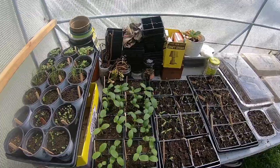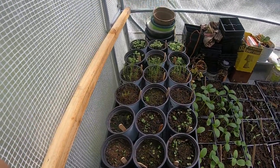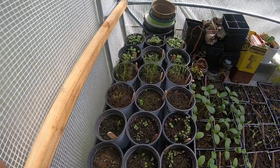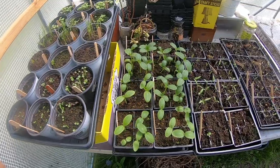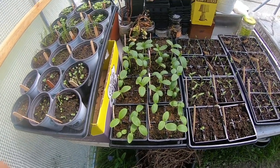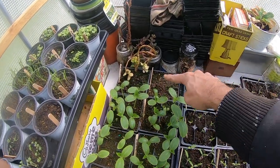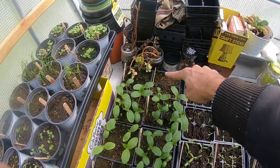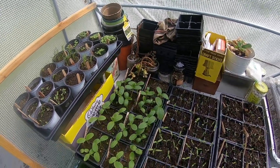There's some new stuff in here that you guys haven't seen yet. Most of my herbs — all of them actually — have germinated, and I'm happy about that. These are my cucumbers. Everything has germinated except for the Mideast Prolific — none of them germinated, not a single one. I wonder if the seed was just bad or perhaps old.